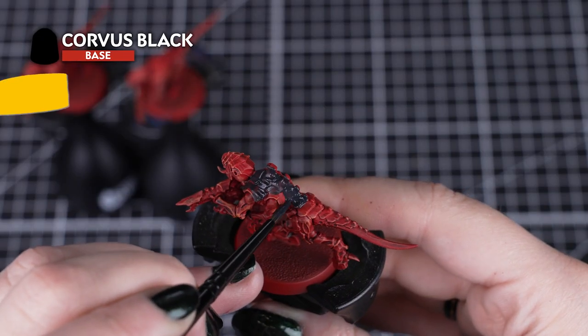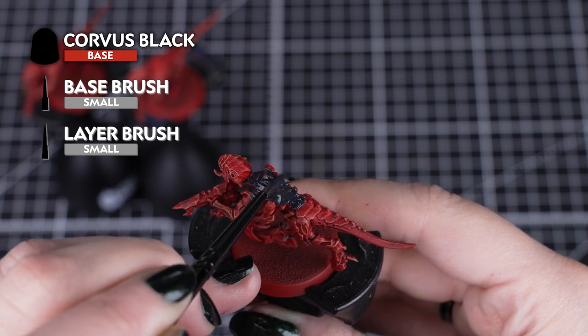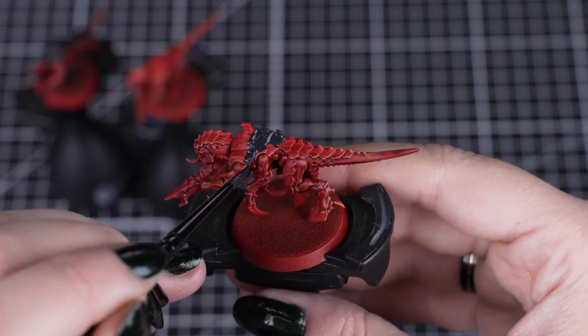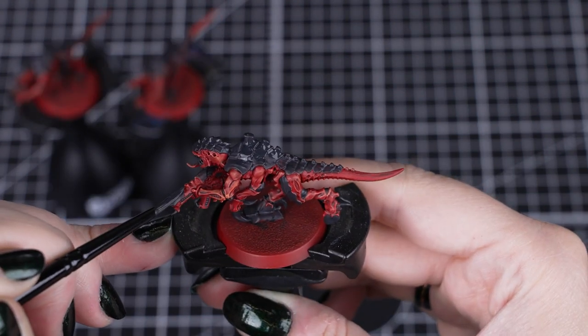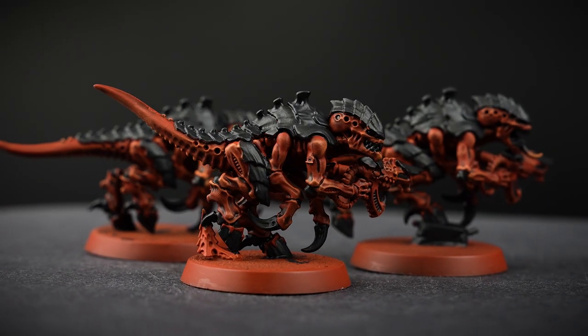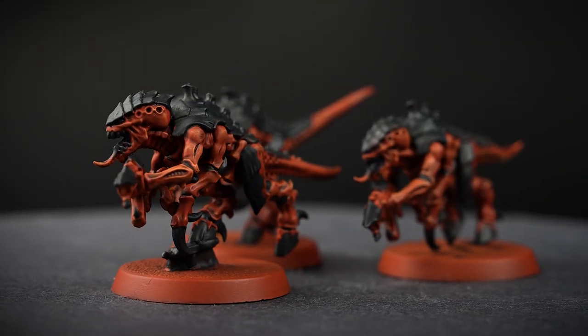Now that all the skin is finished, we can apply Corvus Black to the carapace, joints, hooves, claws, eye sockets and the mouth. These are small details surrounded by all of that skin, so use the smallest brush you have for those areas. A small base brush is really useful for the carapace, and a small layer brush for the rest of the details. Corvus Black is a great colour for a natural, slightly warm black that you might find on Tyranids.